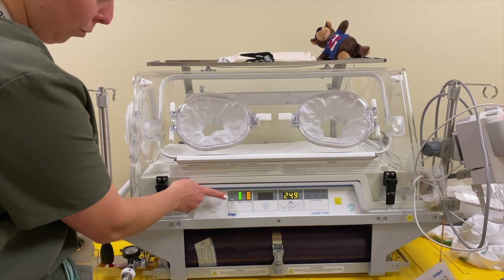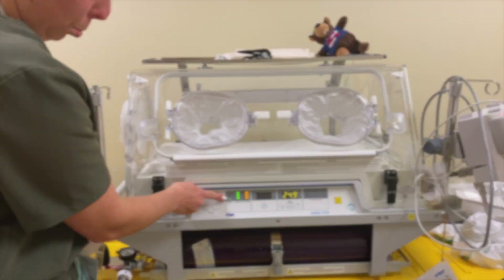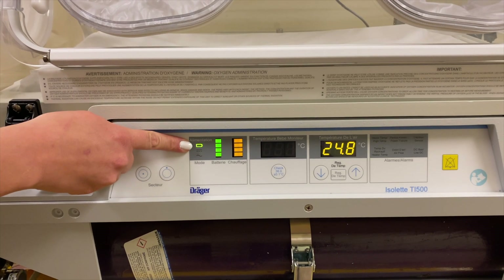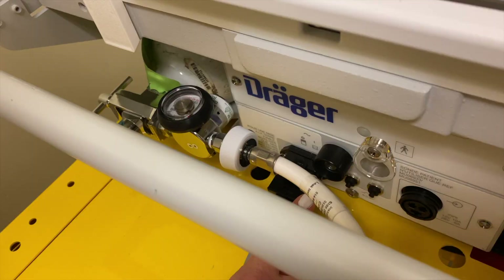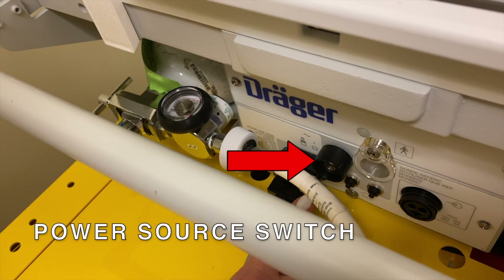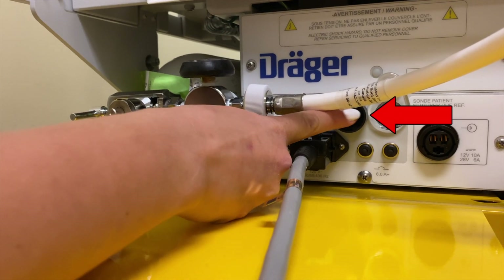When the incubator is plugged into the electrical socket, a wavy line appears on the first column. When the incubator is running on the limited internal battery, you will see the battery icon light up along with the alarm message. To change the power source from the internal battery to the external outlet, you must press the power source button at the left side of the unit, shown here.